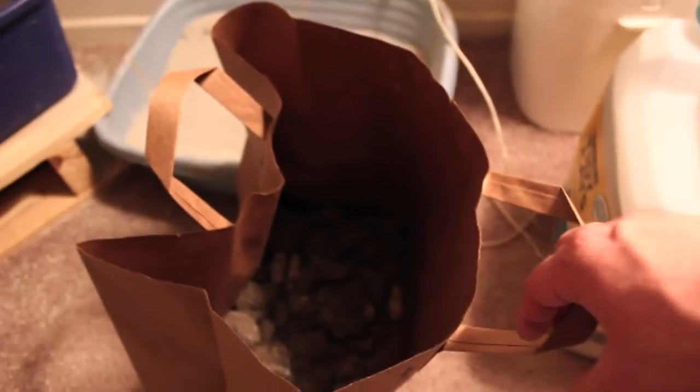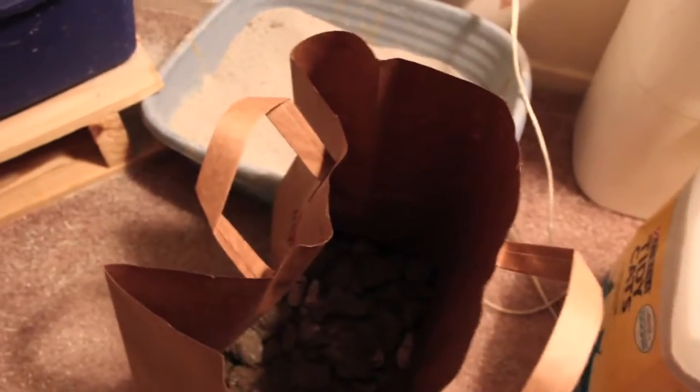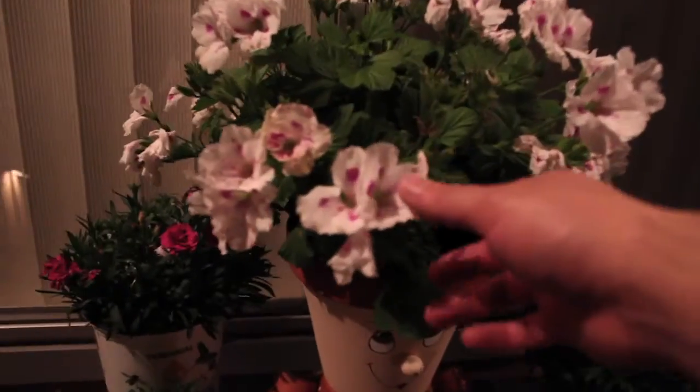Don't let the trash bag get too full — after about two or three days it should be pretty full, so just put it right there next to the flower pots. These plants go together — this middle one and the mint one.